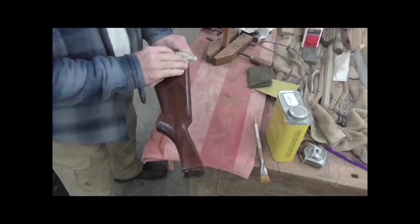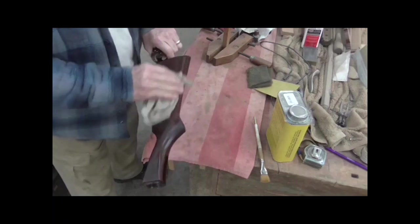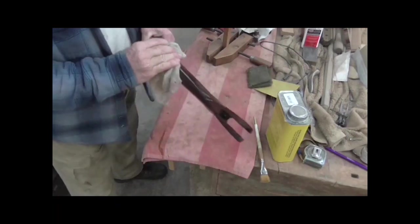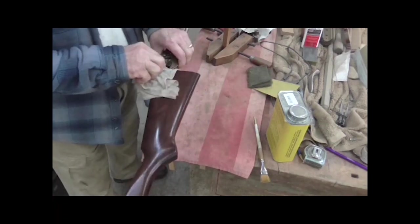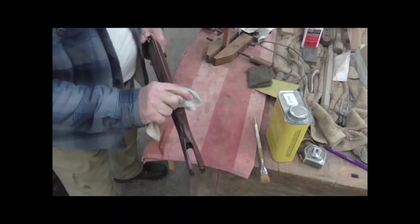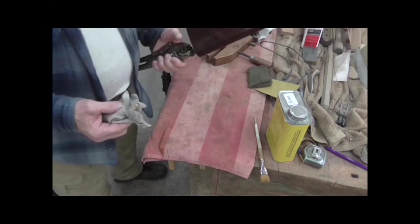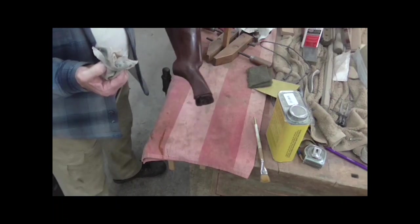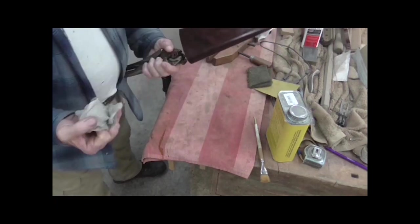I have put one coat on this buttstock of sealer. The forearm I haven't put any sealer on yet. I finished the buttstock first, and I'm kind of in a hurry on this — I've got a wild game dinner I've got to present at here in a couple of days, and I need to get the finish on this so I can be checkering it at that dinner. I just got done sanding the first coat — it's been on there for 24 hours or so — and I'm fixing to put the first coat on the forearm, which I stained yesterday. This one's one coat ahead of everything.